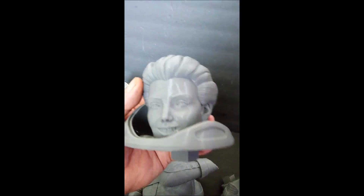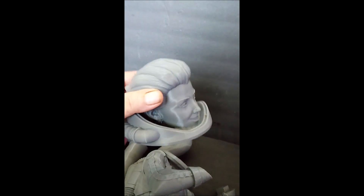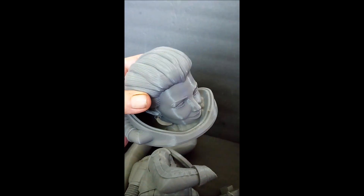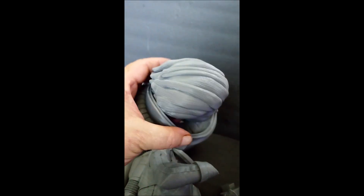Let's look at the head — highly detailed head. Yes, this is FDM, it's going to need a little cleanup, but I'm not beyond that.